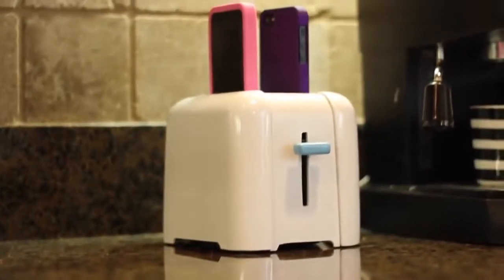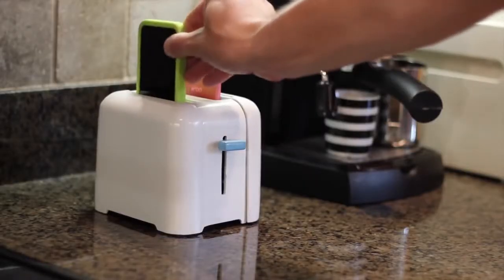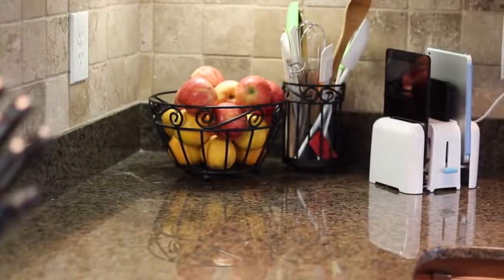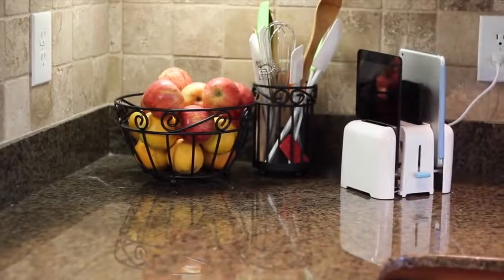The result of this pursuit is Foaster. Foaster is a toaster for your phones and your tablets. Foaster charges up to four devices at the same time, all in a clean, minimal package that looks great.